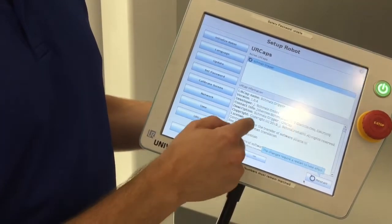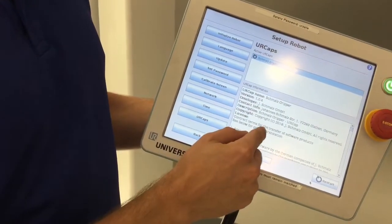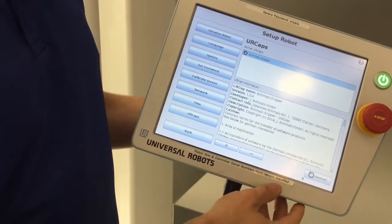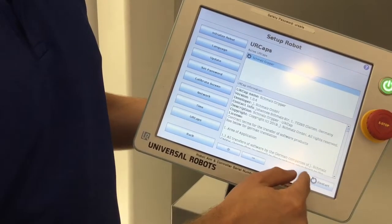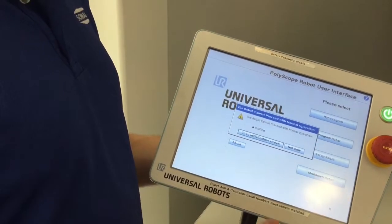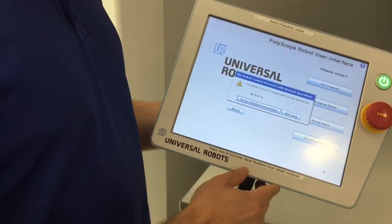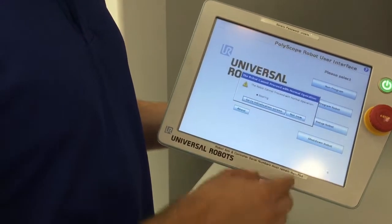Right now it's recognized that the SchmaltzGripper UR cap is on the controller, and it needs me to restart in order to actually install it. So now I've let the robot completely restart, and this is the first screen that you're met with after restarting.